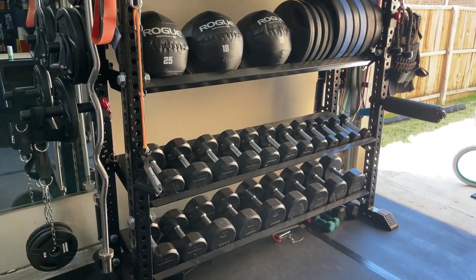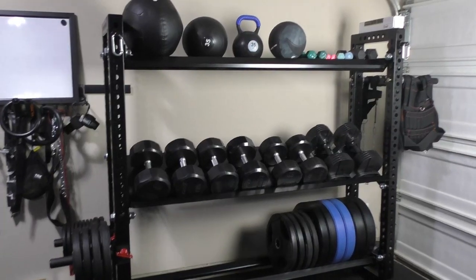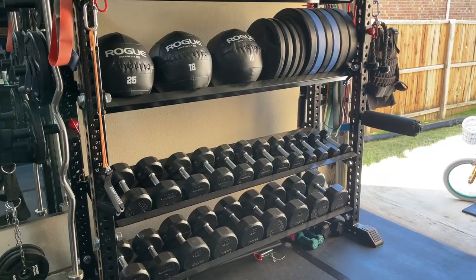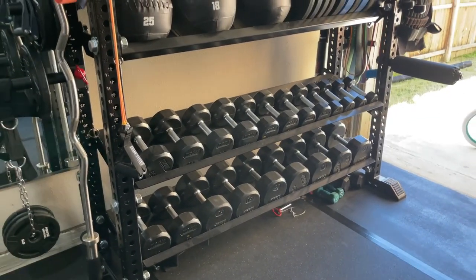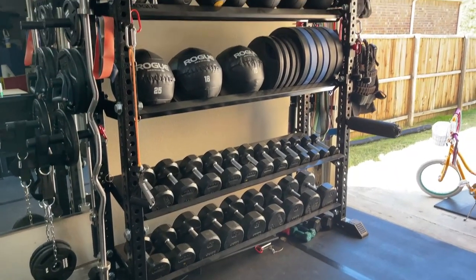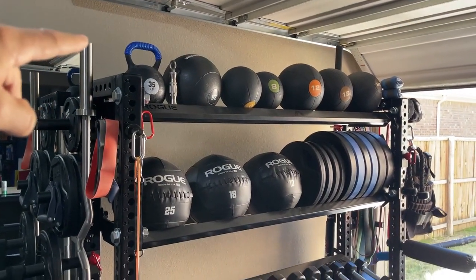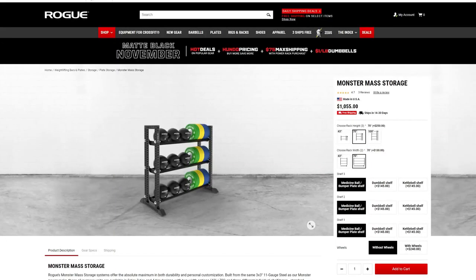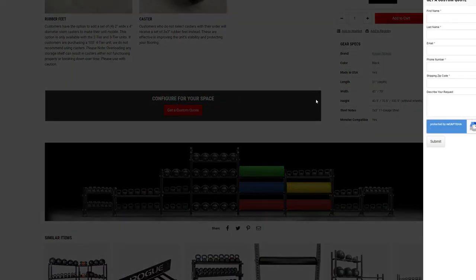A tip with this Monster Rack Storage from Rogue: when I ordered it, I only ordered three shelves, which is what you have to do for the 70 by 70. But later I wanted extra shelves for the dumbbells, and shipping costs as much for one shelf as for the entire unit. So if you're looking to get something like this, go ahead and order that extra shelf right away — whether for dumbbells, kettlebells, or whatever. It'll save you like $150 to $190 on shipping.